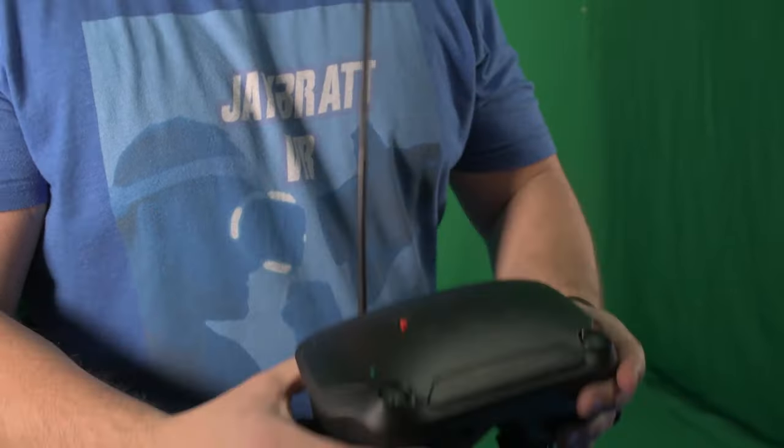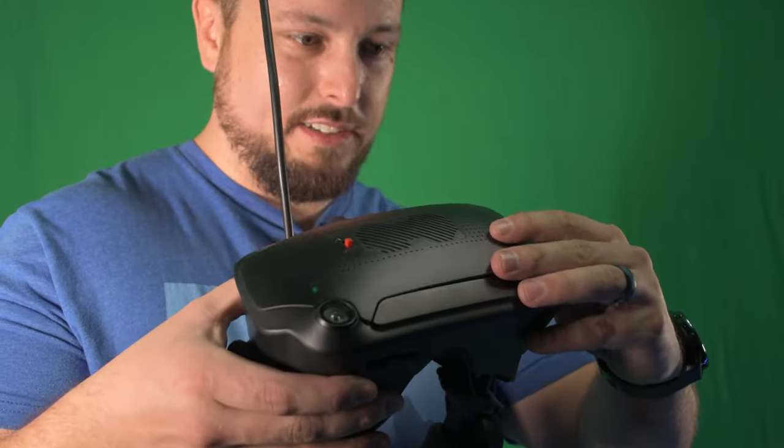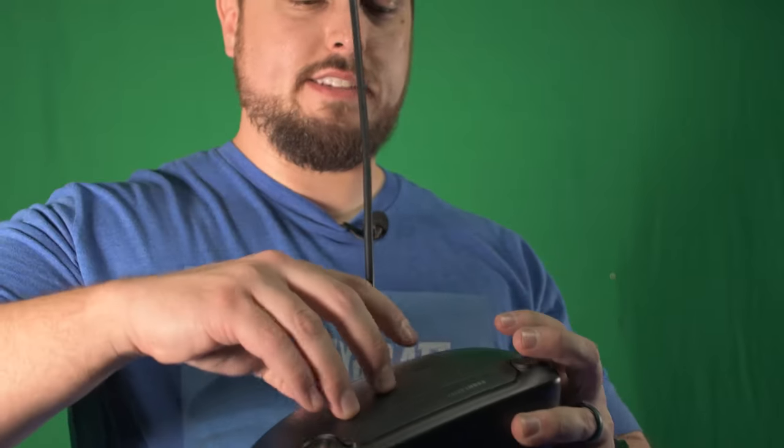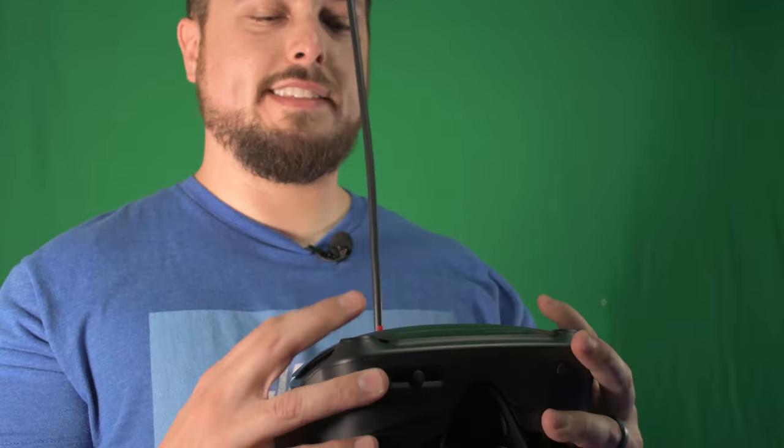It is magnetic, but the plastic is warped enough that it's just not wanting to stay. Let me see if I tweak it a little bit. That's not off to a good start — bad sign number one.